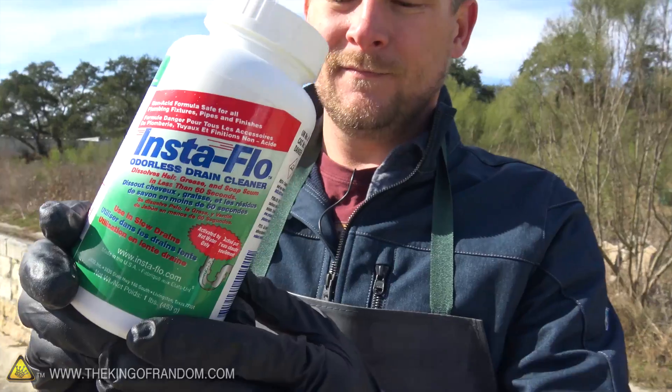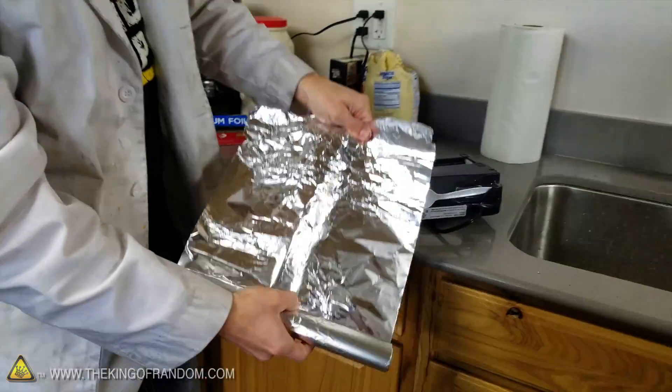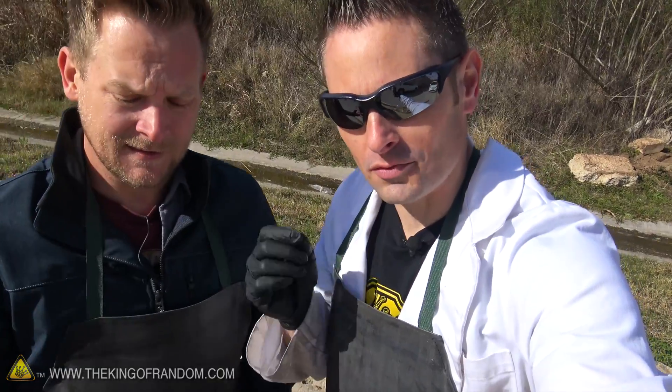What's up guys, welcome back. I'm hanging again with my good friend Brian Brushwood — he is the modern rogue. And this is Grant Thompson, the king of random. Today we're playing with some mad science. We've got some drain cleaner, we've got some aluminum foil, and we want to know: what kind of reaction will they produce if we mix the two together?